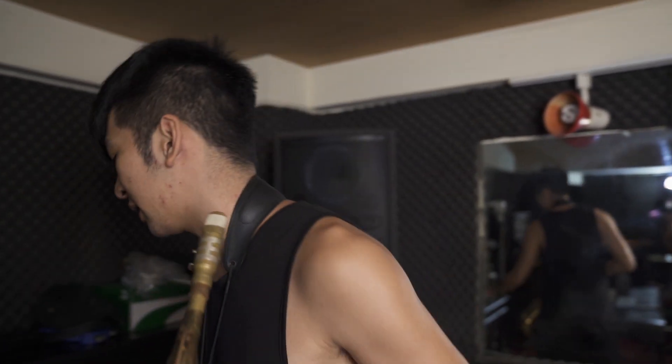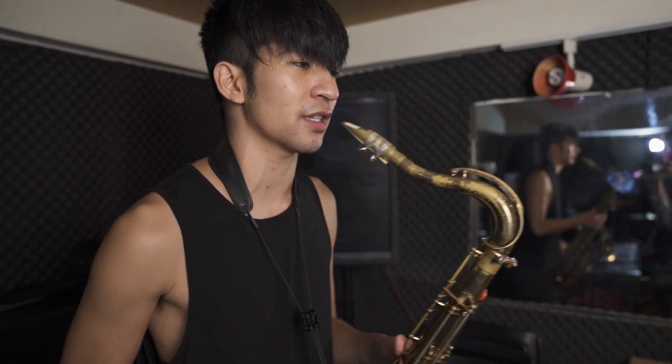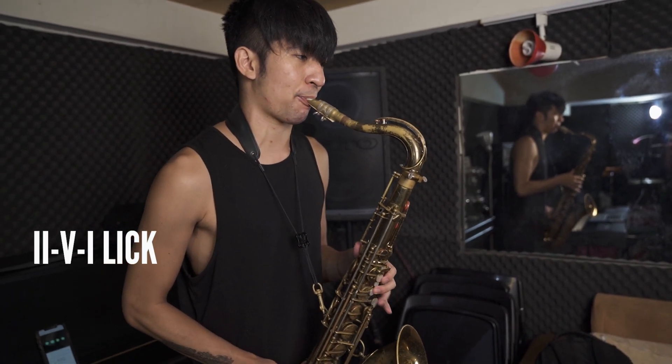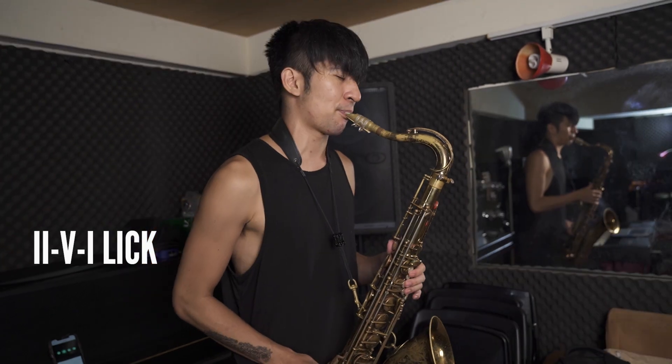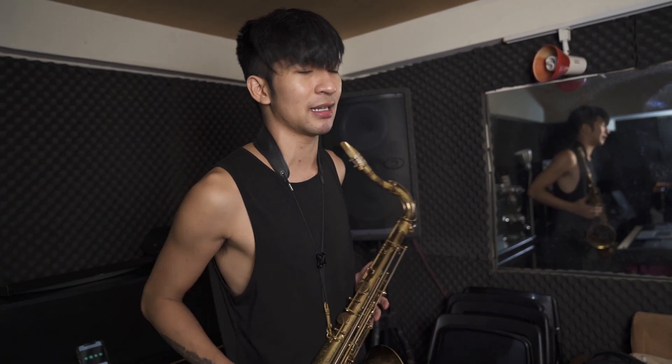Now I'm going to start practicing — a 2-5-1 lick of the week. Here's one I've been working on: a Sonny Rollins lick that I got from 'St. Thomas', moving it through all the keys. I go all the way down through all 12 keys, and then I'll work on something else, maybe a pattern of the week.